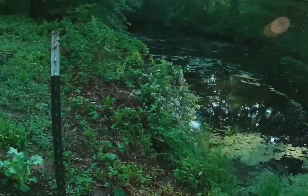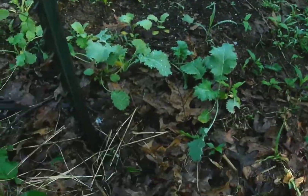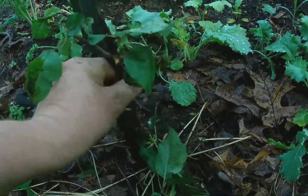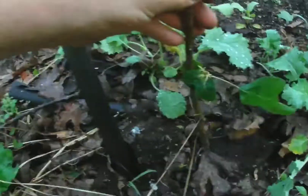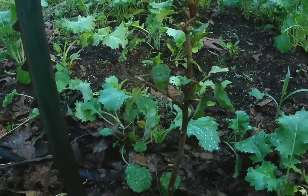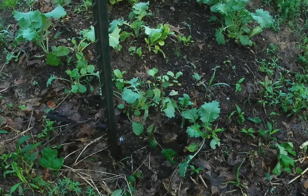Frog. I say we stick it right next to this post. Hopefully it grows. See you all next time, thank you.